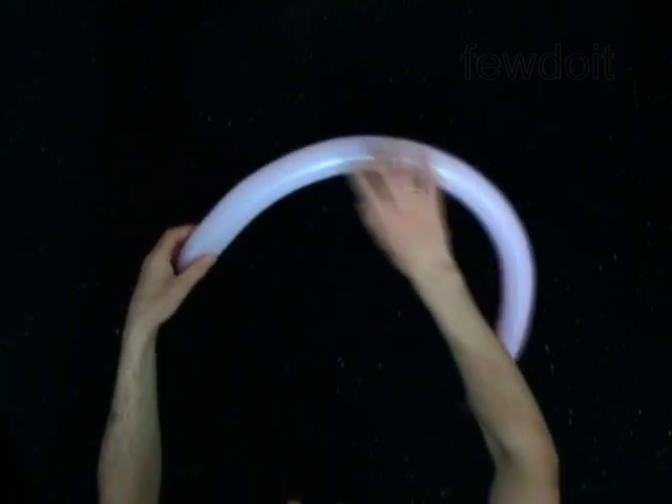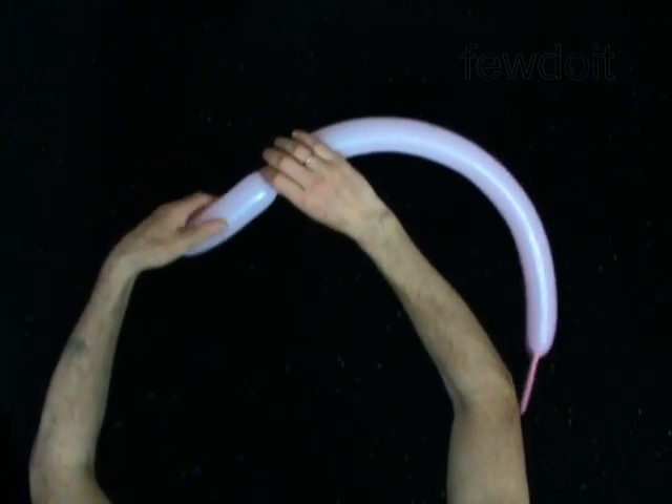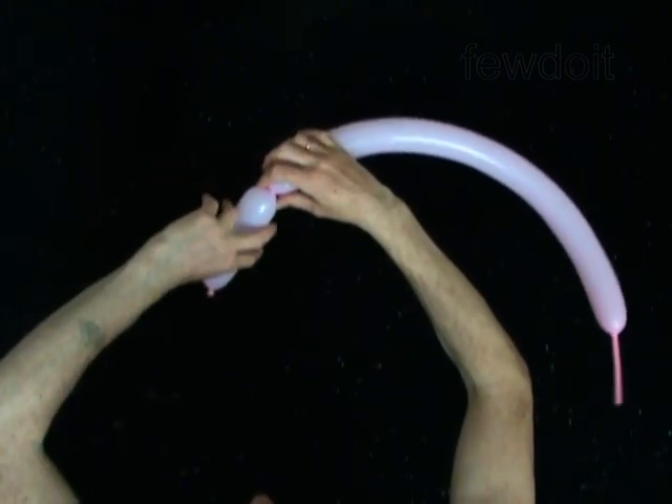The first bubble you twist to make the head. Twist the first five inch bubble. Lock both ends of the first bubble in one lock twist.